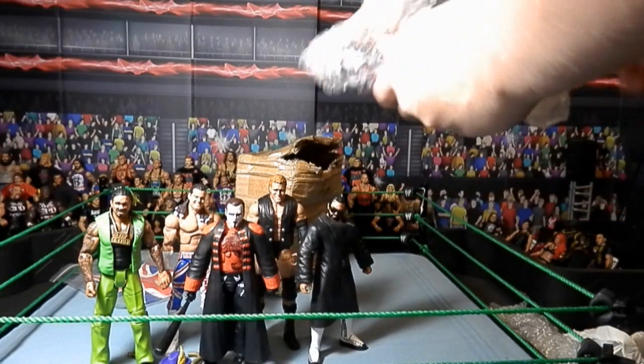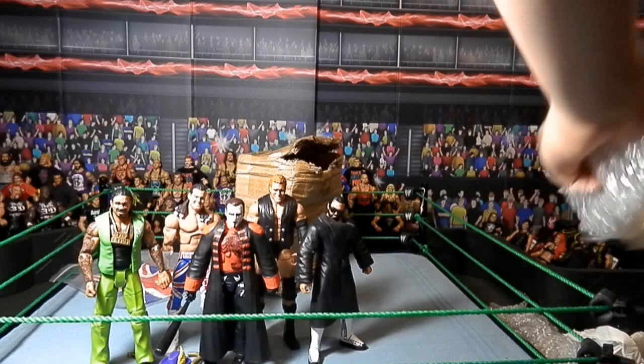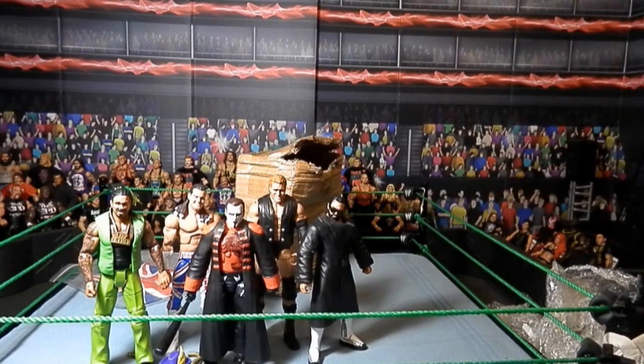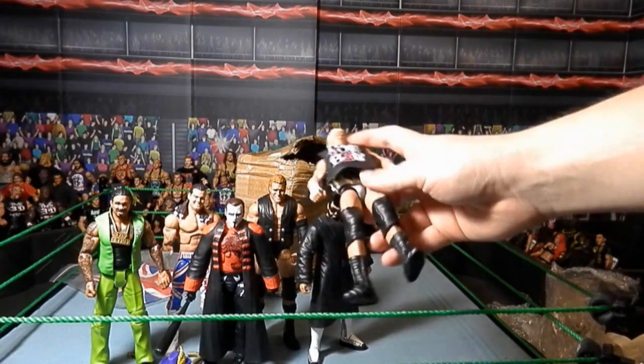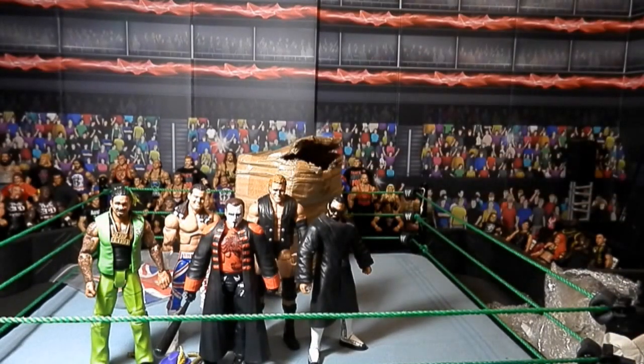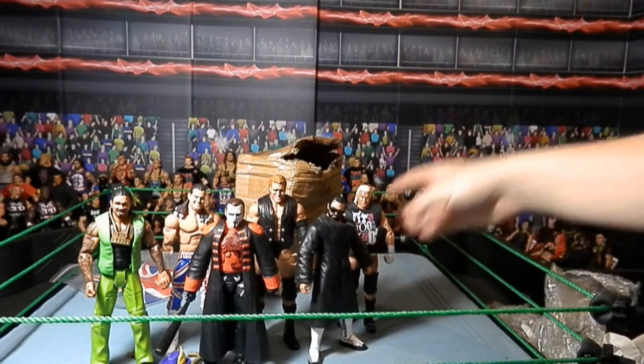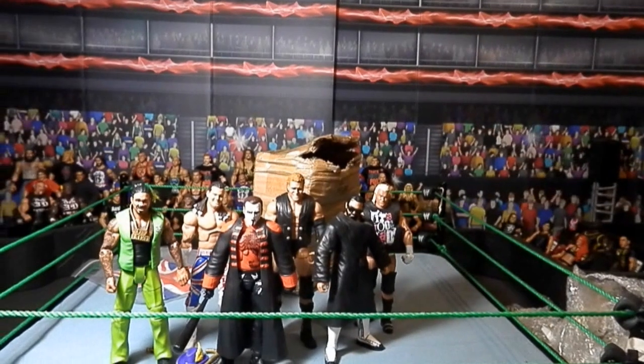The final figure of the set is a long overdue new Elite — Dolph Ziggler, with the IC Belt too. So that's pretty much the whole set of Elite 39.